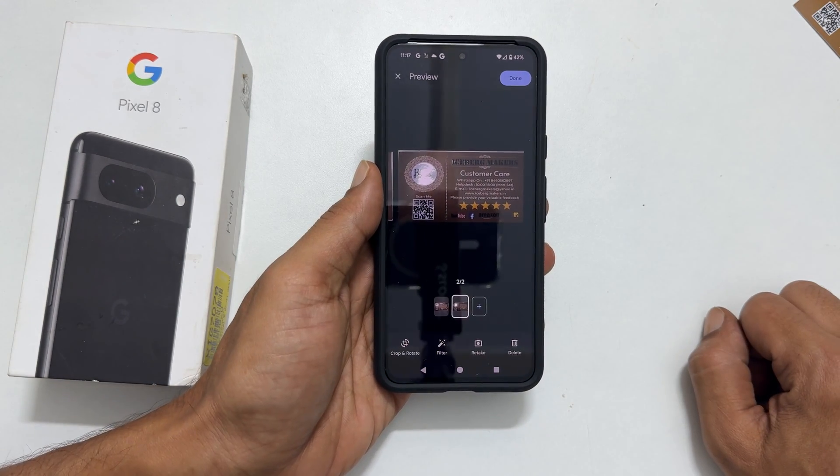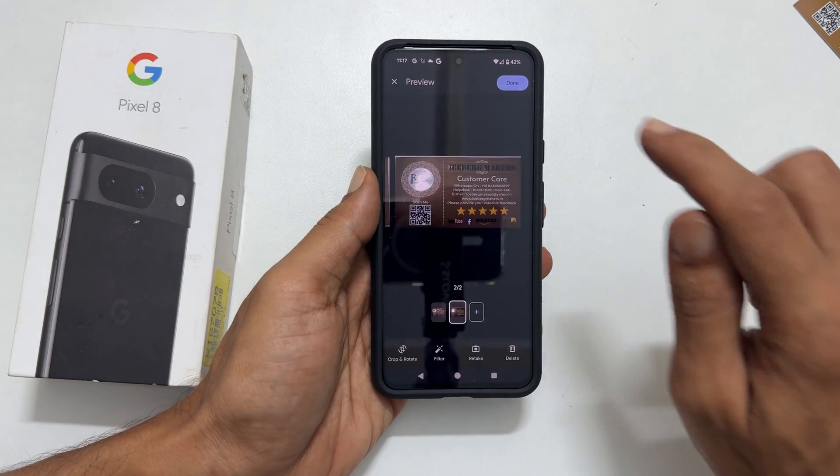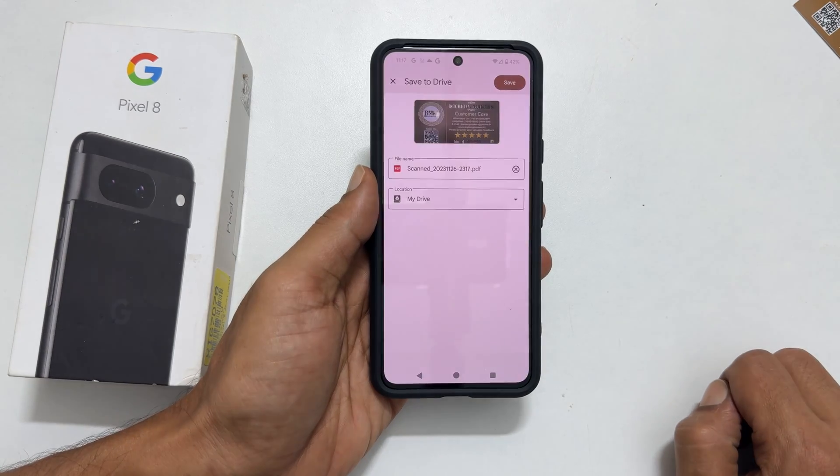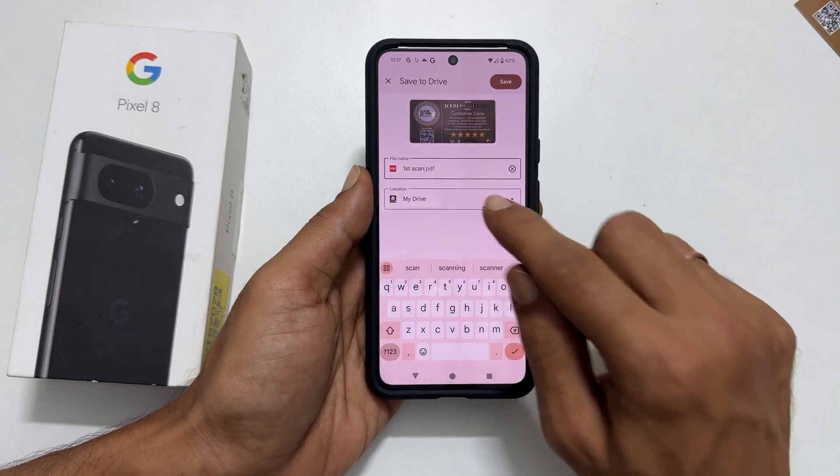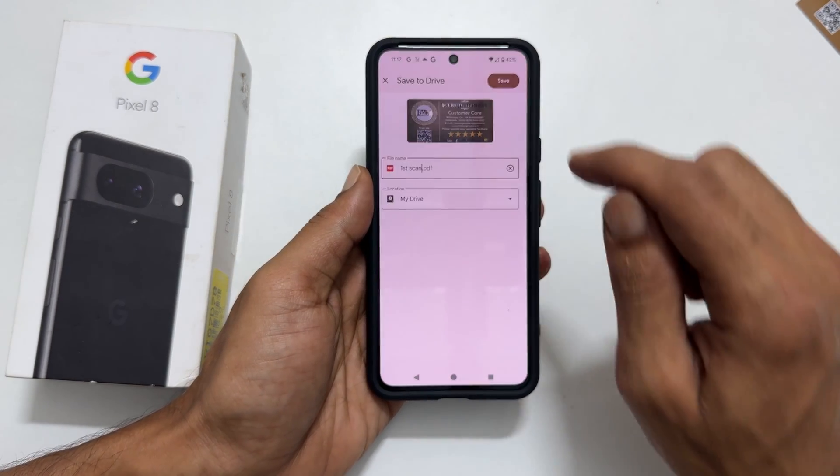Once all the page scans are complete, tap Done. Next, enter the name for the PDF document and browse to the folder you want to save the scanned document.